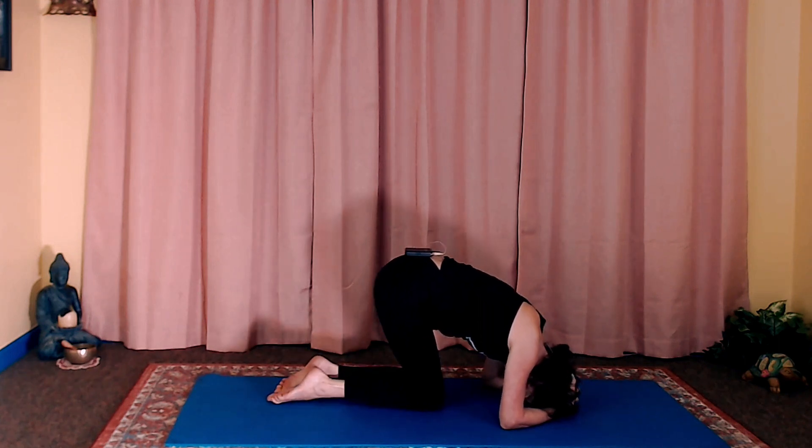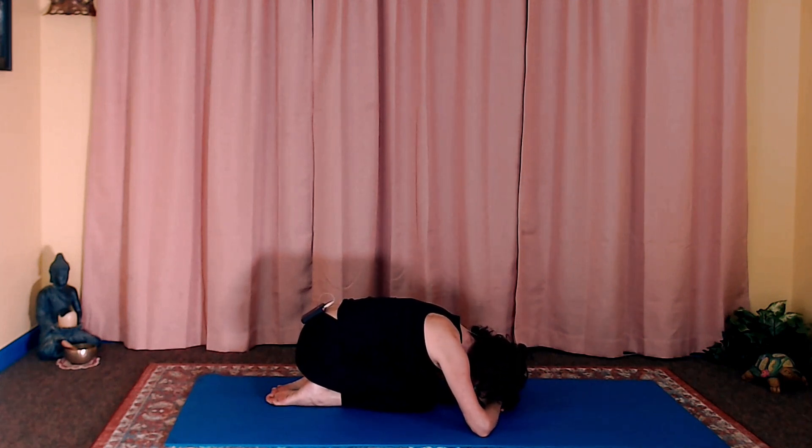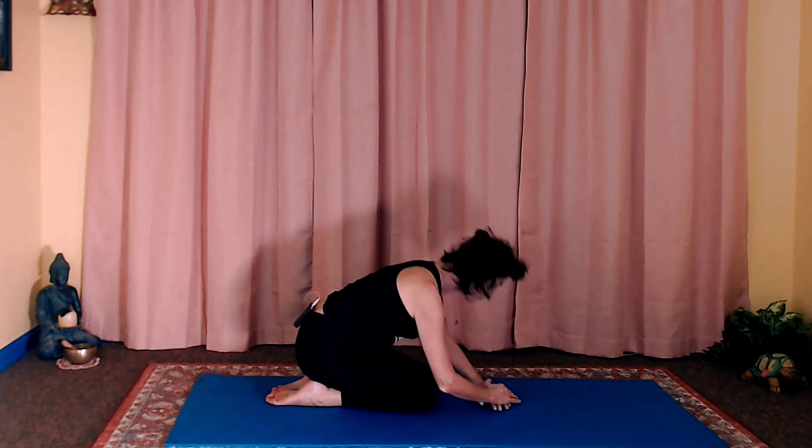If you stay in that position for a while before you come straight up, you'll want to create a pillow with your hands, rest your forehead on the top of your hands, and just let the circulation of blood level out before you slowly come up into a seated position again. You'll practice that first step as many times as you need to, until you start feeling stronger and stronger in the upper body.